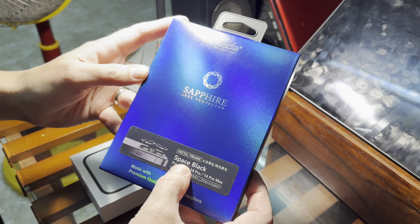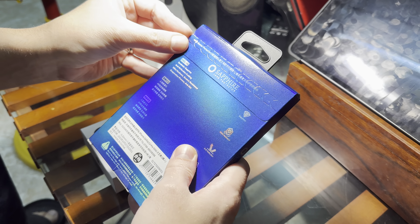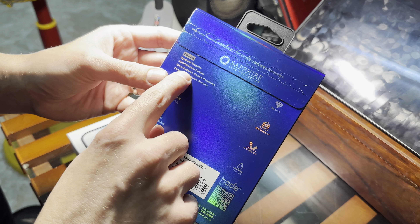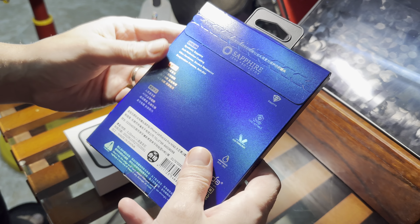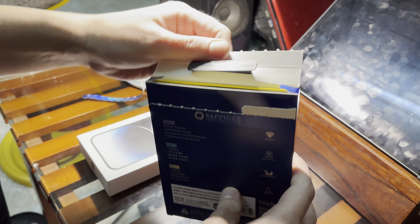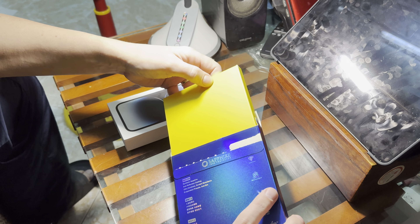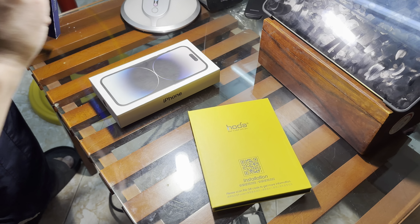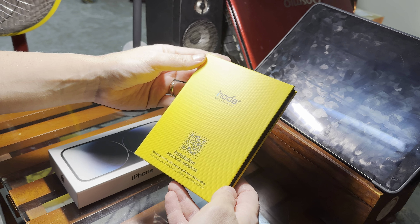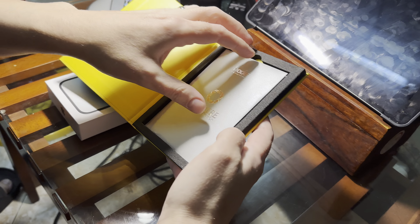Made with premium quality synthetic sapphire — space black. This one I will do. Synthetic sapphire, anti-reflection coating. Oh, it has anti-reflection coating in the tube, right? Ultra hardness, scratch resistant, evaporation process, anti-dirt. The sapphire.